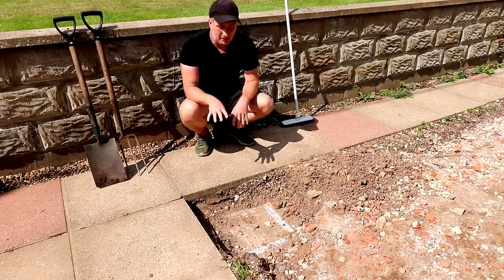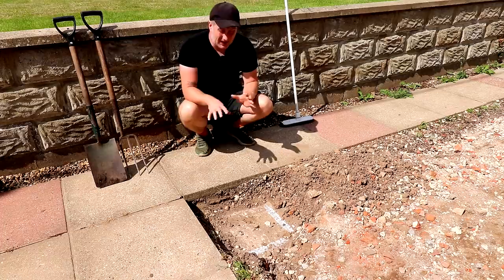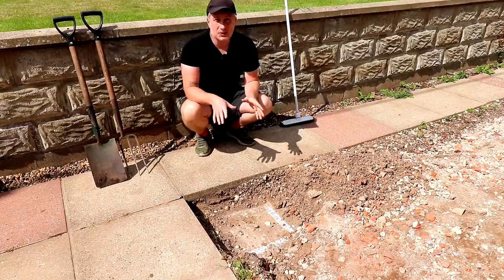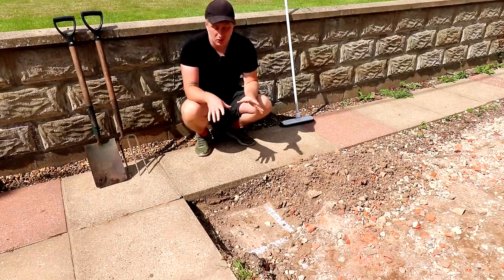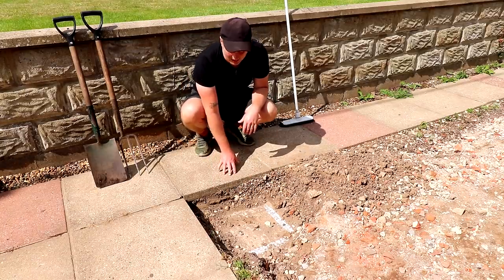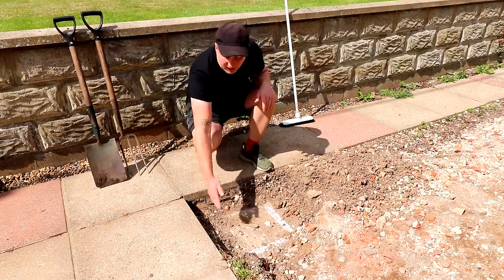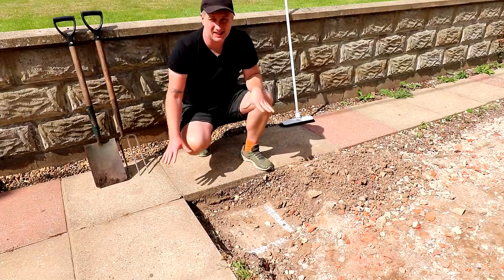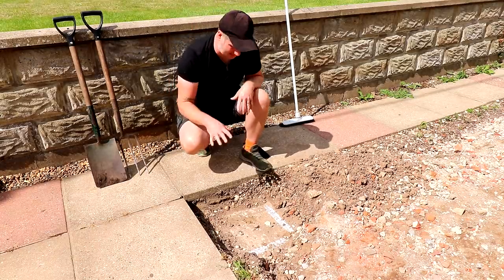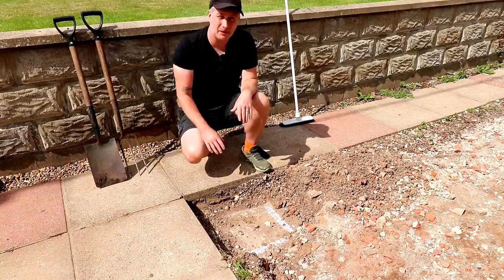I did some digging in the corner to find out where the foundations were for the conservatory that originally sat here, as I need to figure out where to install my posts for the pergola. Originally I was planning to dig holes to put the posts in and postcrete or concrete them in, but unfortunately there isn't enough space between the foundations and the existing slabs to dig that hole. I don't really want to mess around with the existing slabs because they're all good and solid, so instead I'm going to get some post holders and sit them on the old foundations.